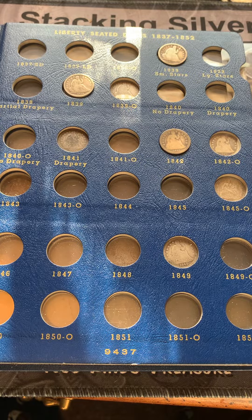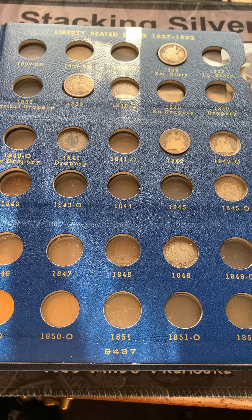Silver Addiction here with an update of my Seated Liberty Dime album. I'll be adding four dimes in today — three of them are on the first page.